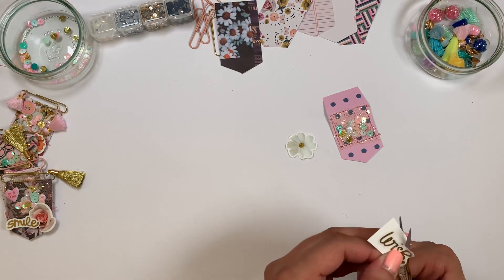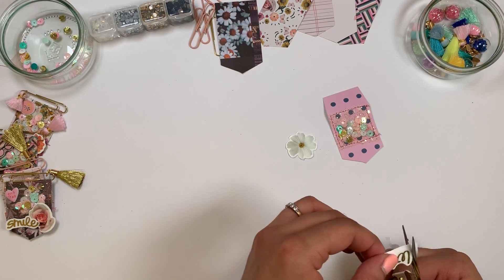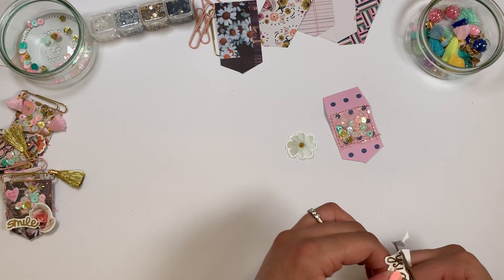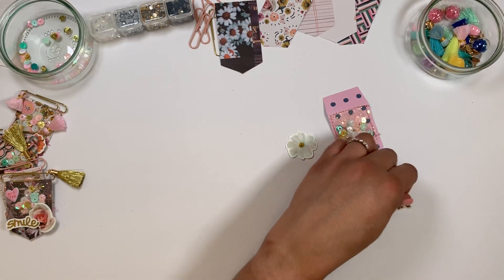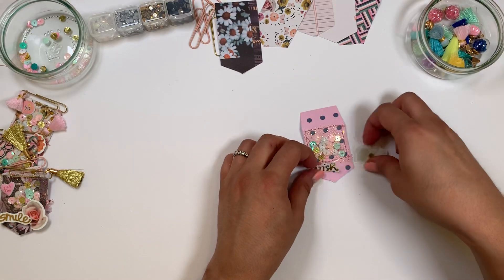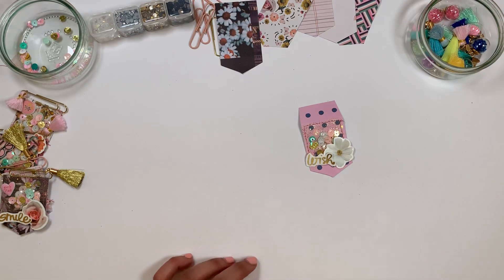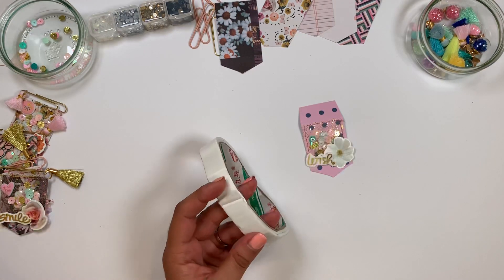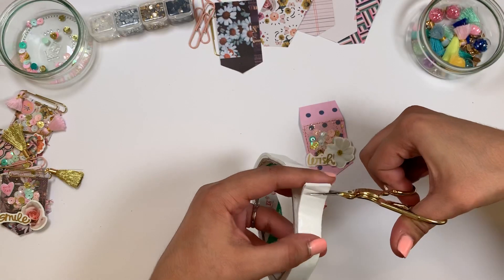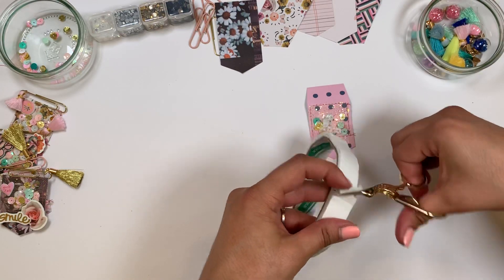I'm gonna grab my foam tape — just a small piece for the word and another piece for the flower.